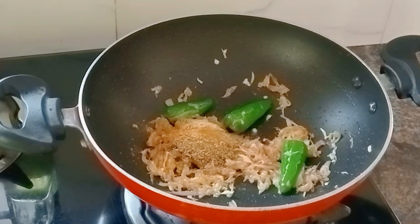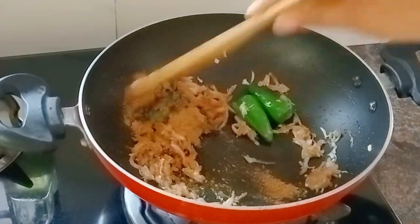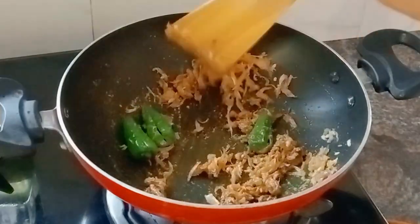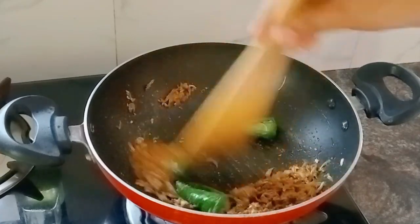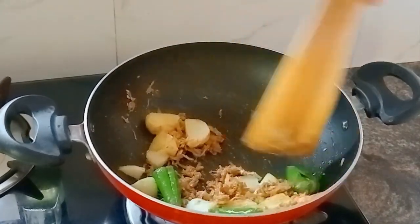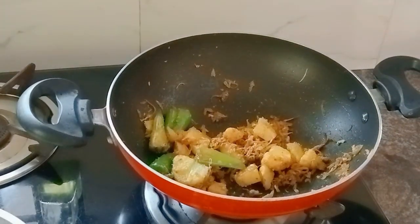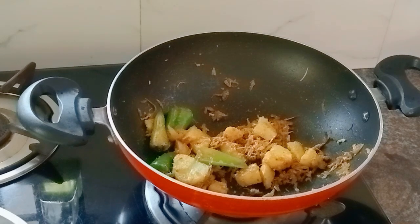We'll have to add a little bit of the fennel seeds. Then add a little bit of the fennel seeds. Once we add that, I would like to add 1 cup of gravy.